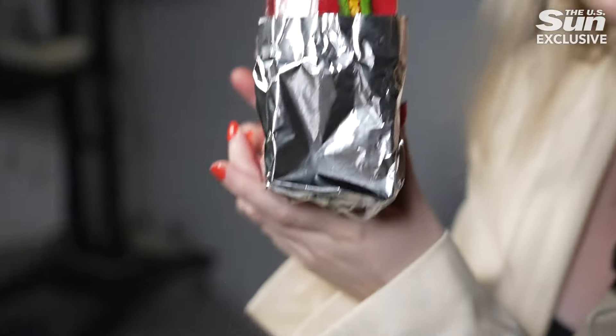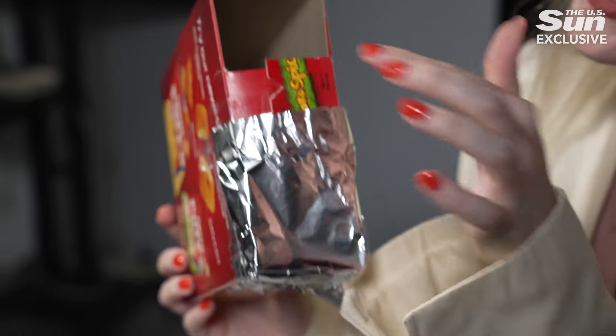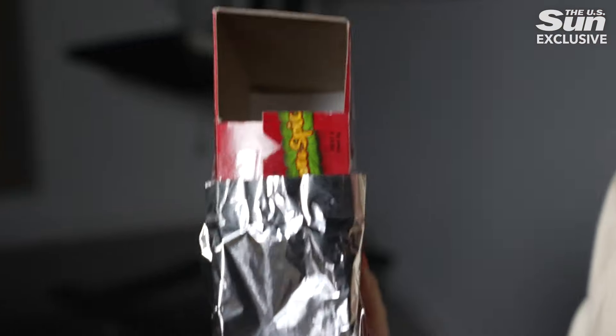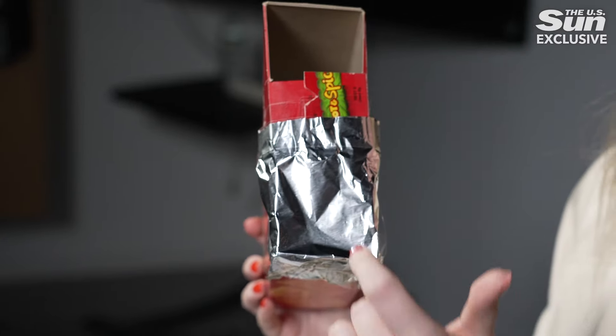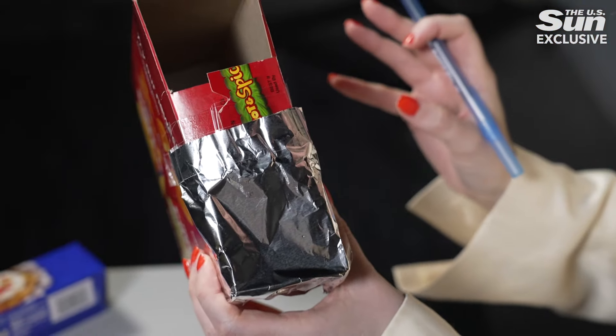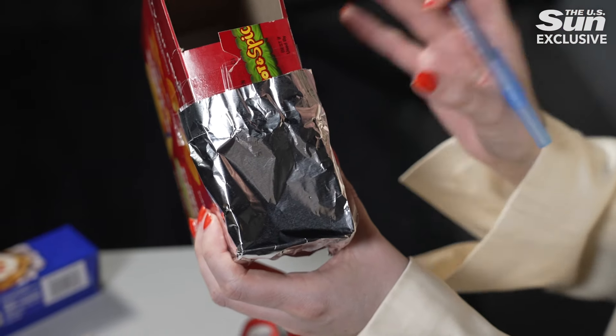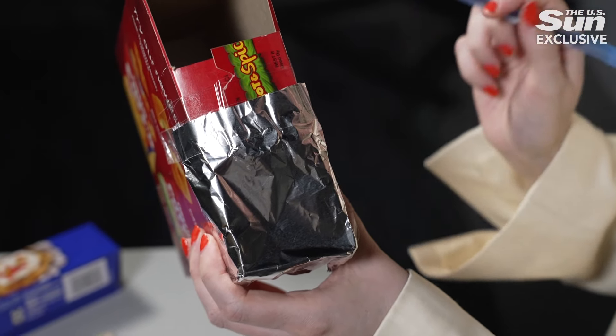Now your cereal box or Cheez-It box will look something like this. You have the foil side, you have the open side, you have the middle bit taped up, and there's one thing left to do — punch a hole in the middle of the foil. This hole is important because it's where the sunlight filters through and shows you the shape of the sun at that time, reflected onto the white piece of paper inside. It's a great way to see the sun's shadow when it's in its unusual shapes.